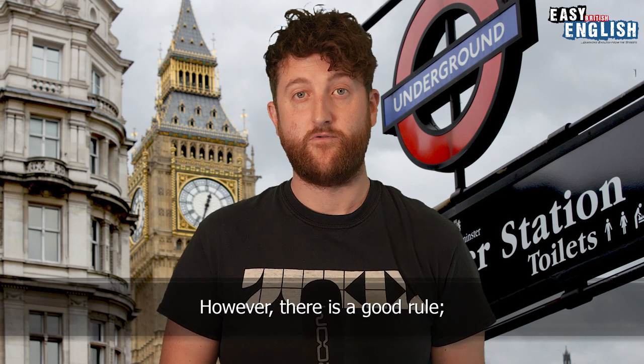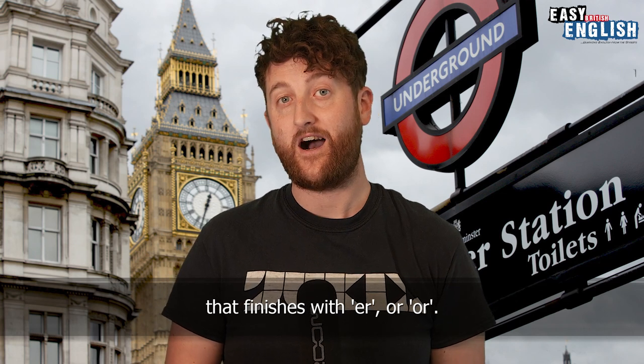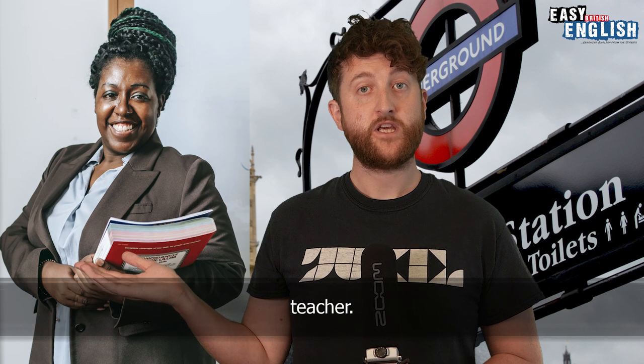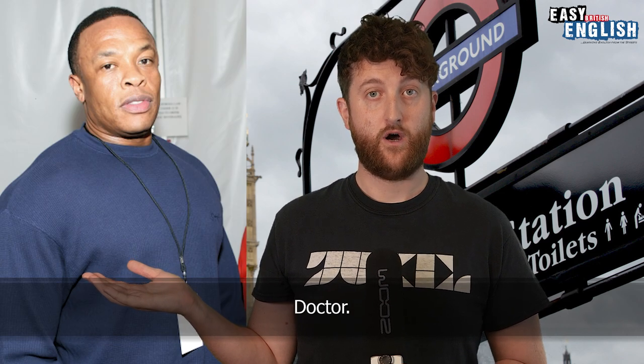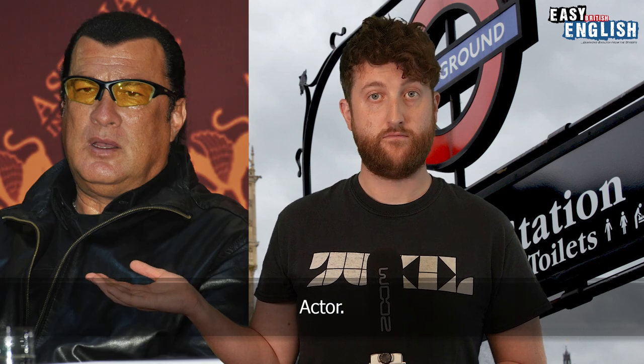There is a good rule: the schwa sound can be put in place of any word that finishes with ER or OR. For example: teacher, author, footballer, carpenter, doctor, butcher, actor.